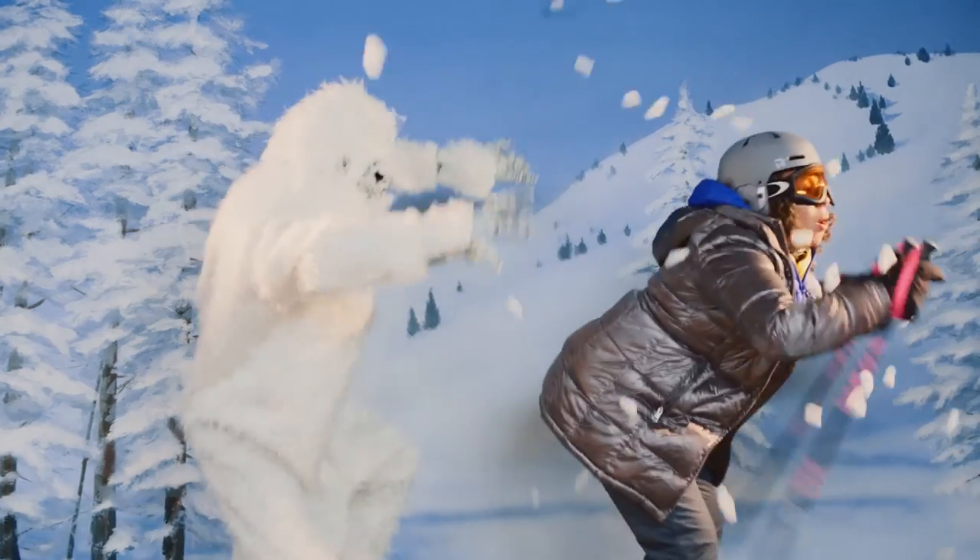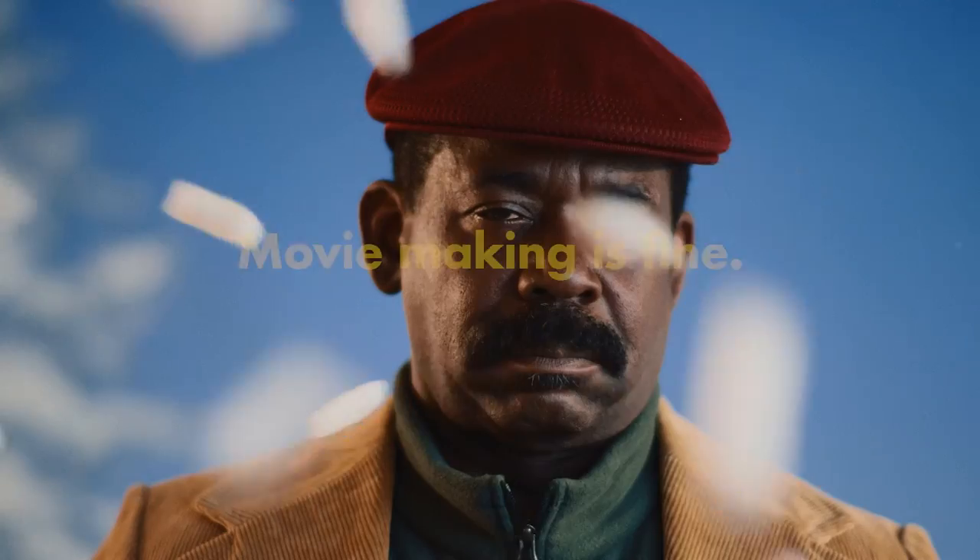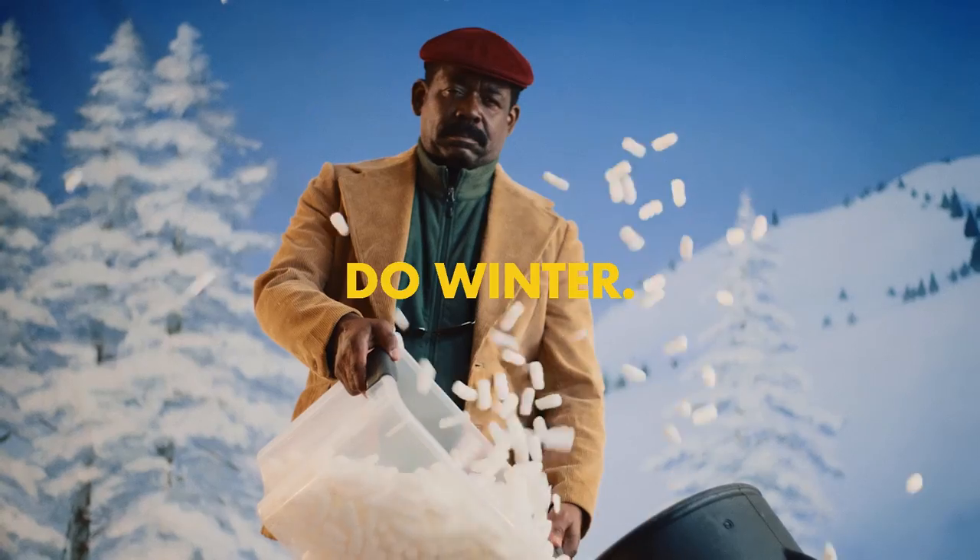Dad decided not to get an icon pass this year. Instead, making home movies in the garage. But every movie he makes is about skiing. Why didn't you just get the icon pass? Why do you keep bringing that up? To be honest, I'm a little worried about him.